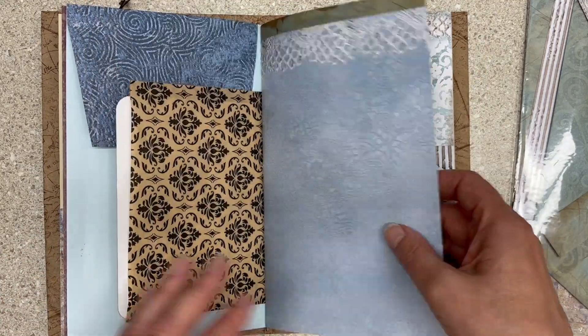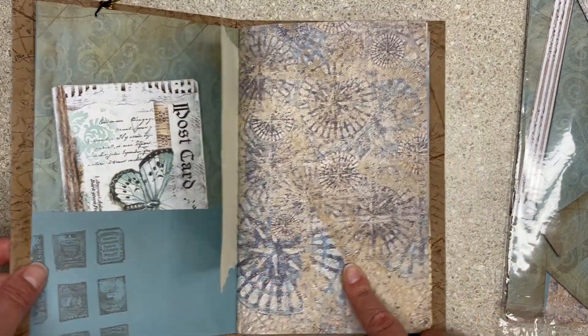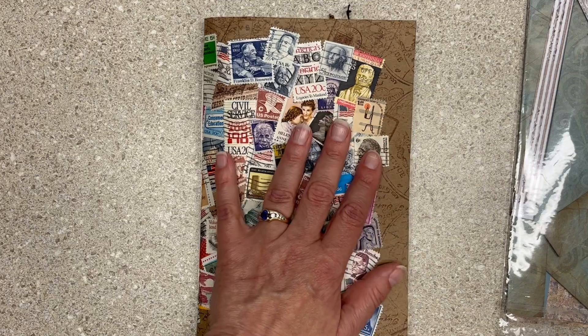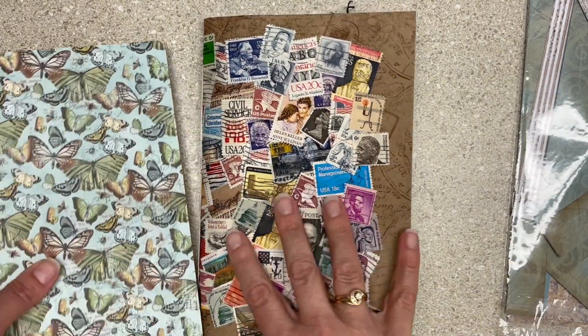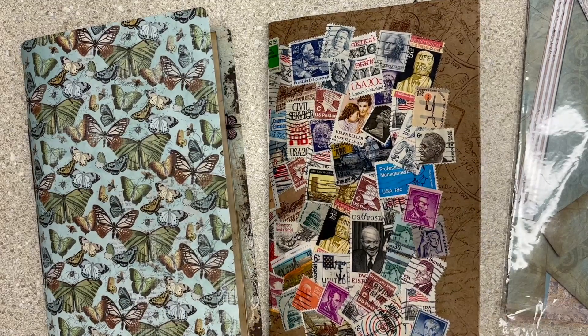This one I might glue some stuff on or make some pockets. And of course, a lot of these — this one I would write on with no trouble, same for this one. If you're interested, $26 all in — call it 'stamp cover' and leave me a comment under this video, and we will connect via Etsy to take care of that.